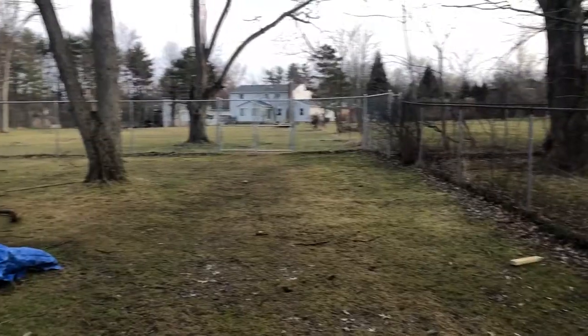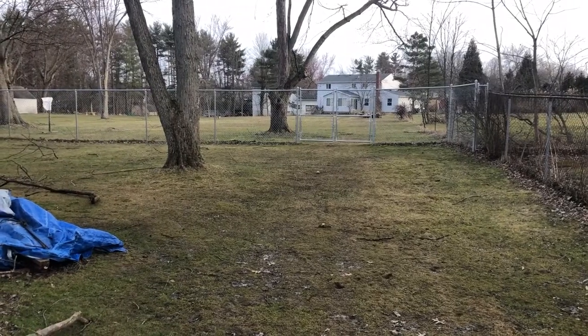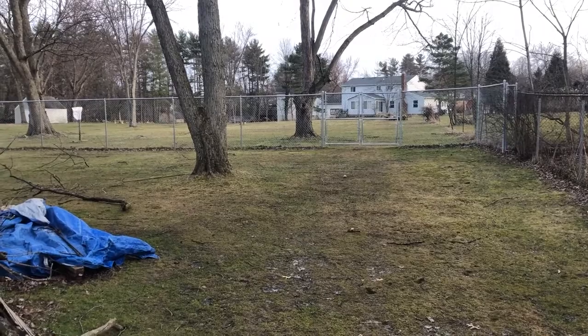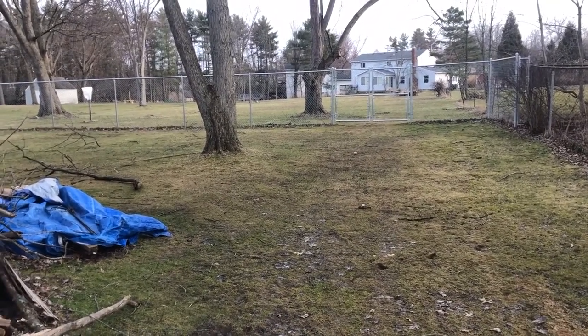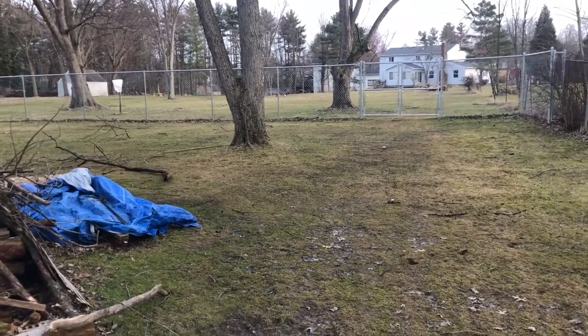Hey everybody, welcome back to our SeaWorld. I know it's been a very long time since we've ever had an upload. It's been beautiful out here these past couple weekends, but extremely windy and just too windy to have any fun at all in the field today. But it's a little bit breezy right now, but I might just give it a shot.